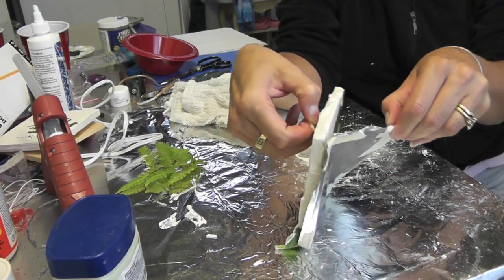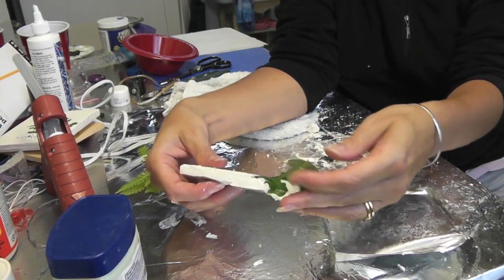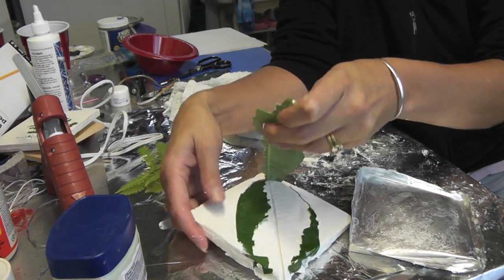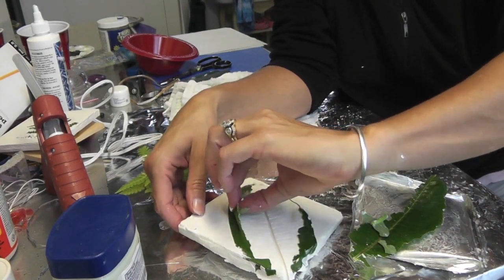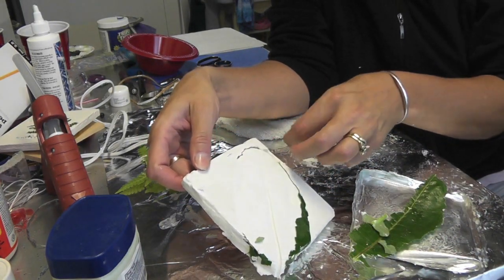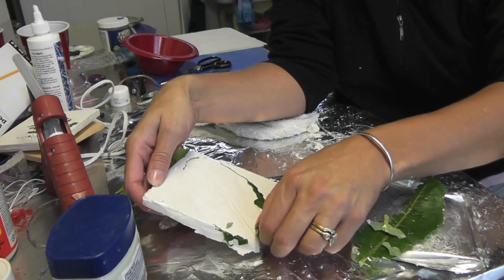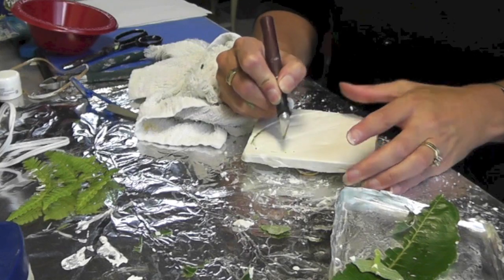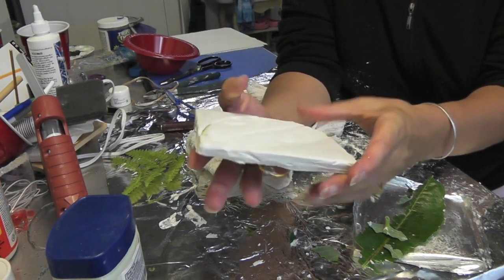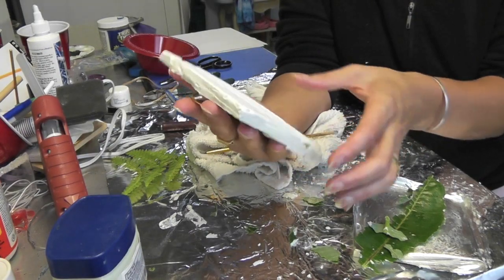Now back to reveal the leaf imprint. I'm going to just peel this off, and then very carefully pull the leaf off. I don't know how well this will or won't work — it's not looking very promising yet. Actually it's not too bad, it's better than I expected. The veining showed up pretty well. I'm just going to have to work at getting the actual leaf parts out because it did end up embedding itself. I'm going to let this dry overnight so it gets nice and hard, and then I'm going to do a wash on it. It could also be used as a coaster, but we're going to use this as a wall hanging.